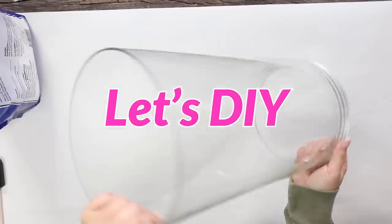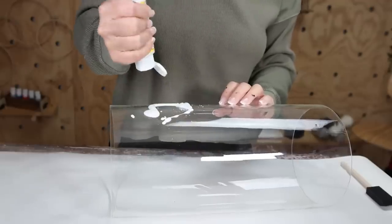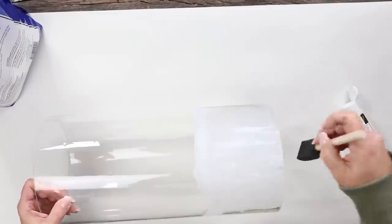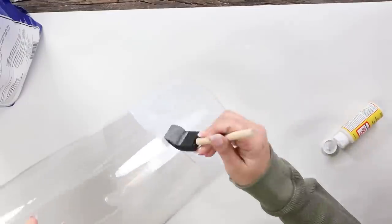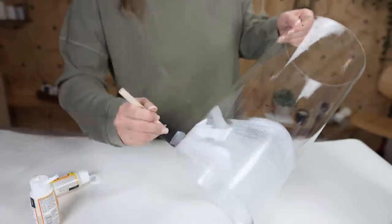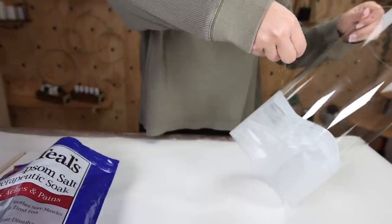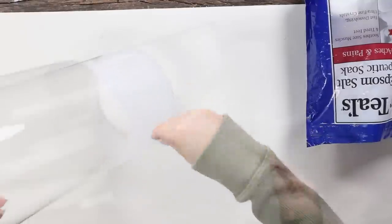I started by cleaning up my jar. Then I'm going to come in with some matte Mod Podge that you can pick up at Dollar Tree. I'm going to put it towards the bottom of my glass — you could put this up as high or as low as you like. I also did a scallop technique along the edge to give it a nice finished look. Then I just sprinkled on the Epsom salt, doing a good covering all the way around.